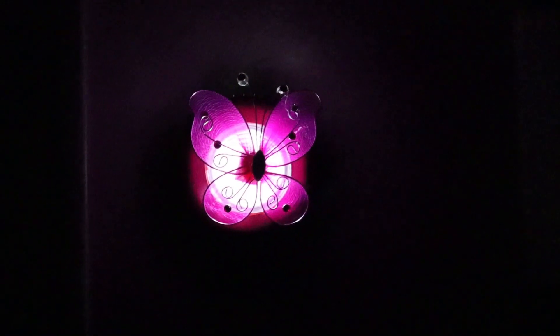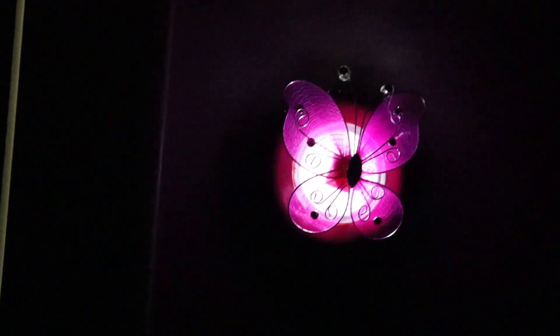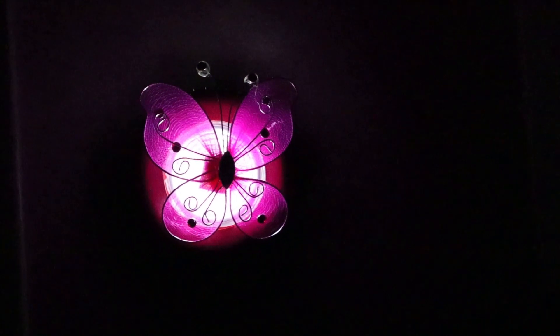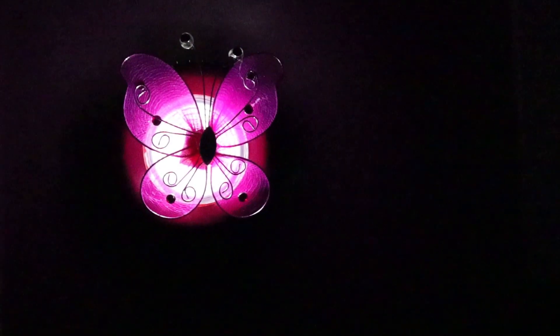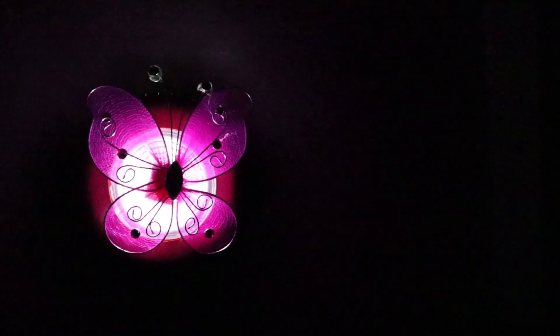At night when the girls have this on, not only is it super cute but it actually helps them see — so you get the comfort of a nightlight. And if you have dark closets, this is also something cute to put in there for your kids, just in case one of them wakes up before the other and has to get dressed. Hopefully this is a good one for you guys!